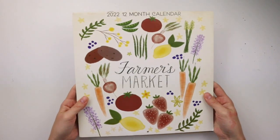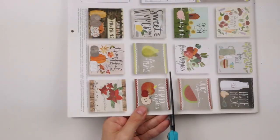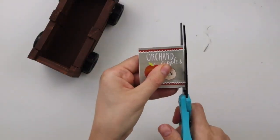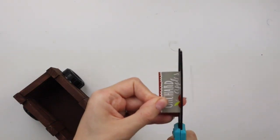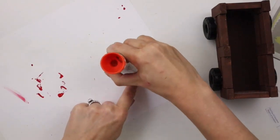I'm using this farmers market calendar from Dollar Tree and I'm going to cut out two of the little squares on the back for this DIY — the orchard apples picture and the farmers market one. I'm cutting the picture into two pieces to fit onto the blocks at the end of the cart and I'm using a glue stick to glue them on.